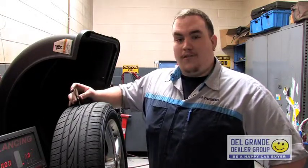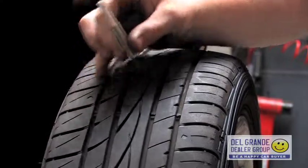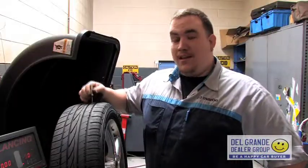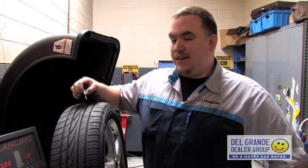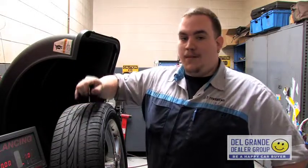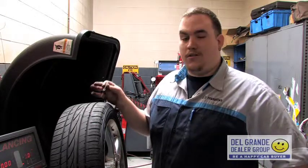Whenever you bring your car in for service we always check the tread depth. We use this little gauge right here — simply stick it in and go across, taking the lowest measurement. This one's in between five and six thirty-seconds. The minimum tread depth legally is three thirty-seconds; you can get pulled over for that. There are wear indicators on the tire, and once the tread reaches that level you can get a ticket. Having them rotated will keep your tires in good health for as long as possible.